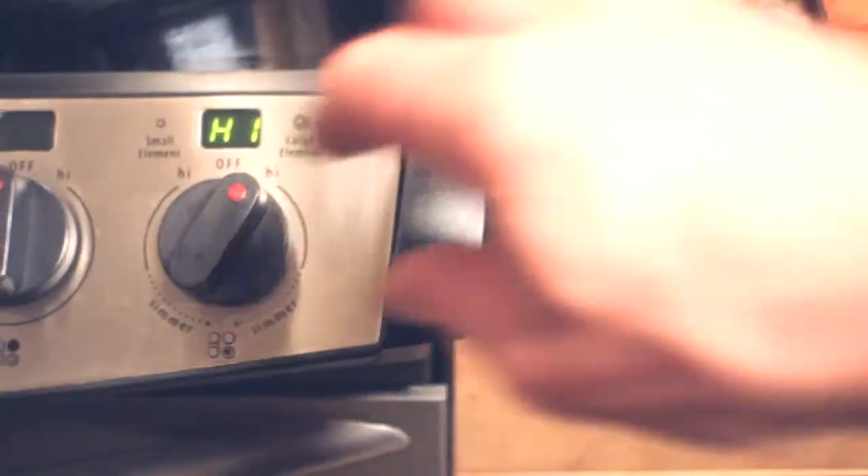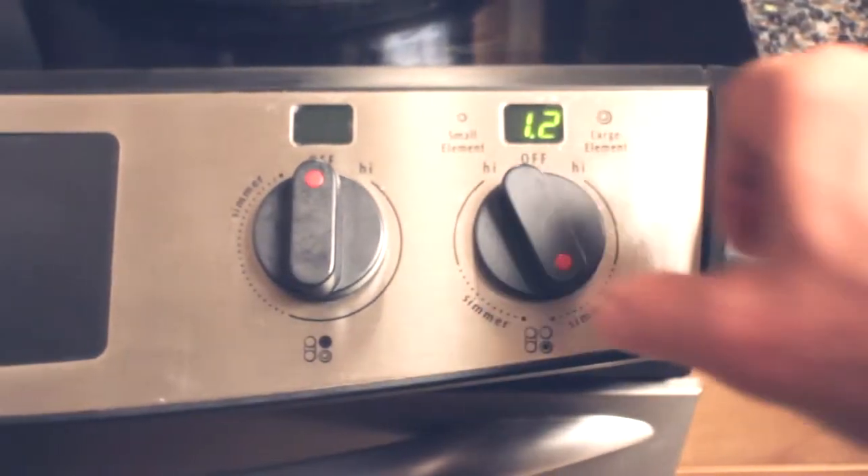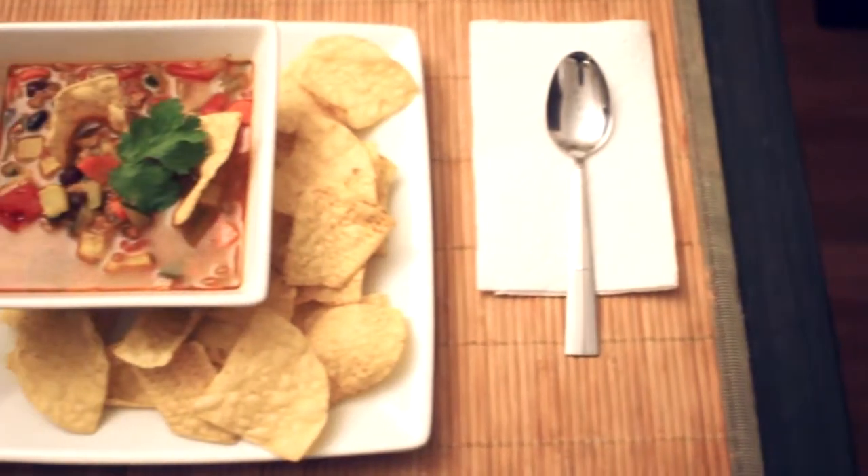Bring the pot to a boil for a few minutes, then reduce it to a simmer for about a half an hour or 45 minutes. Serve the soup with a plate of chips, garnish with cilantro, and enjoy.